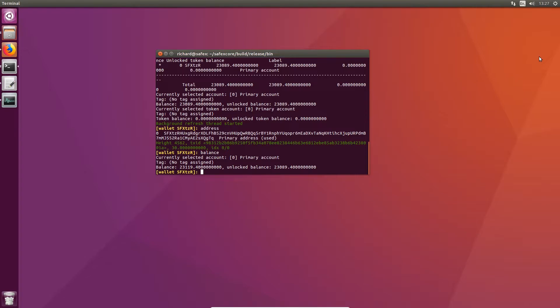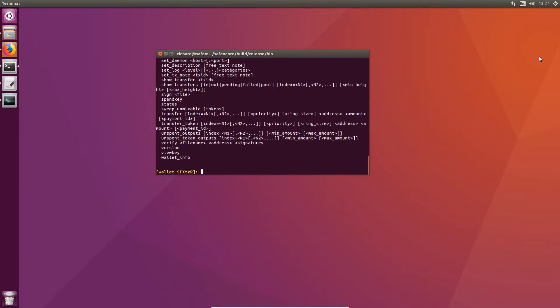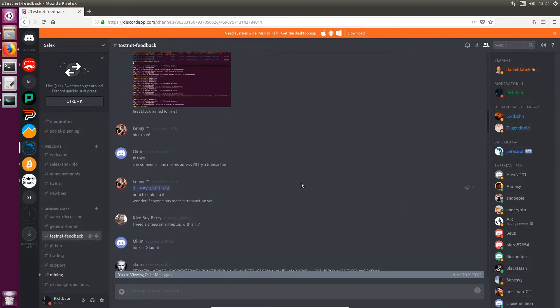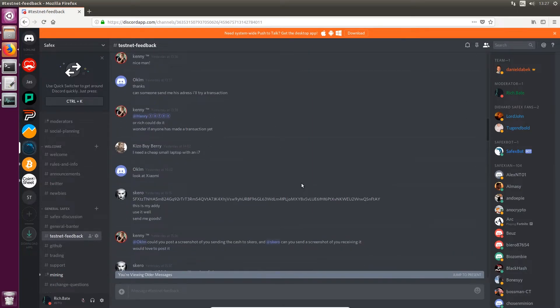Now whilst we're in this video I'm going to show you how to do a transaction — how to send Safex tokens to another person. If you type in the 'help' command you will see the 'transfer' command. It shows you all the different arguments needed to perform the transaction. To construct a transaction you start with 'transfer', then you need the receiver's address. I'm going to jump on Discord quickly and find one.